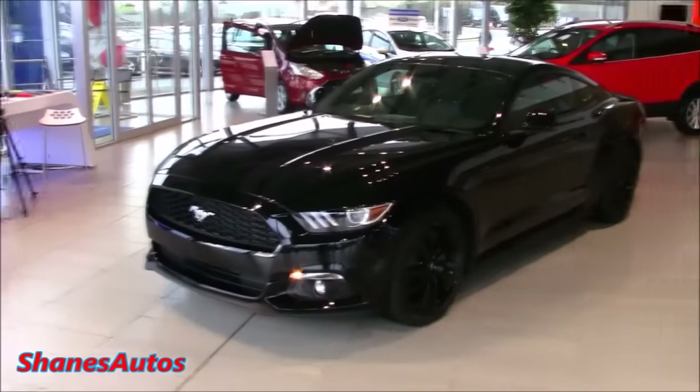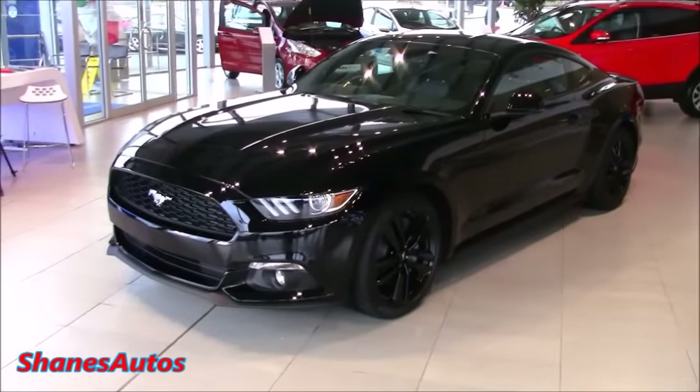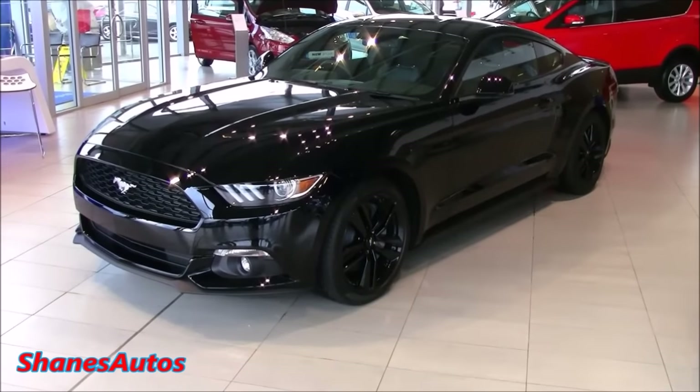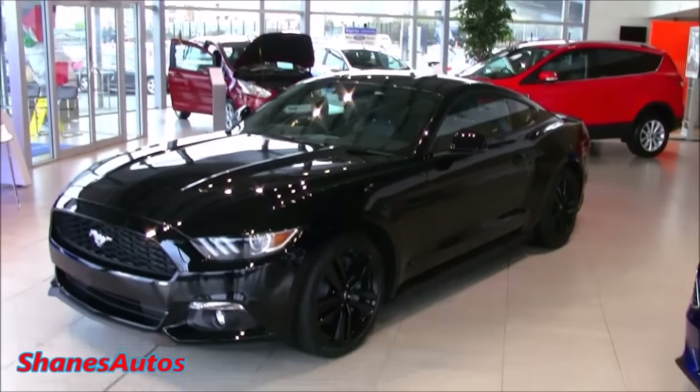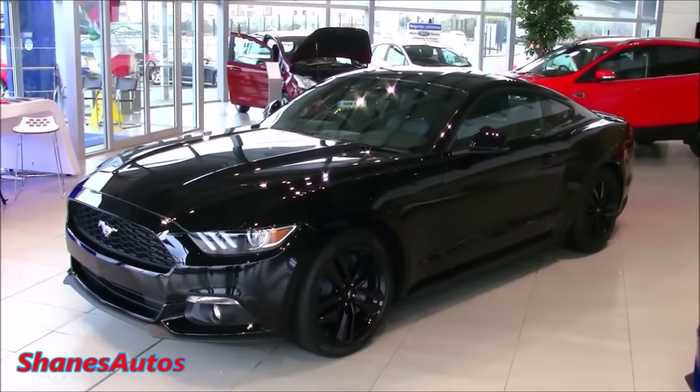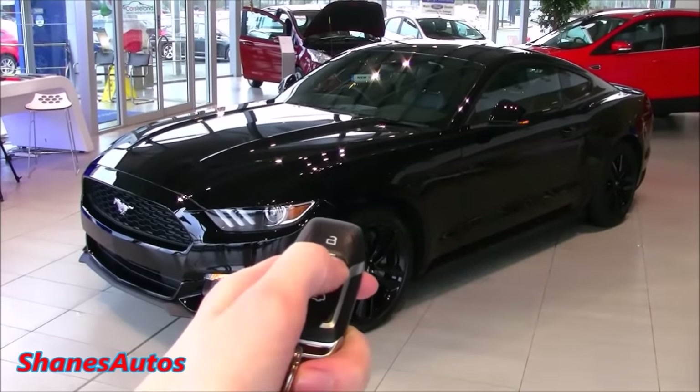I hope you enjoyed this full walkaround tour of the all-new 2016 Ford Mustang. Maybe someday I'll get to review the GT version with the V8 — hopefully we'll see what happens, but don't count on Ford dealerships around here getting many of them in. Thanks for watching — see you again next time. Bye.